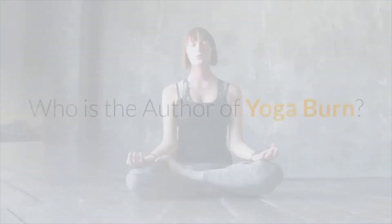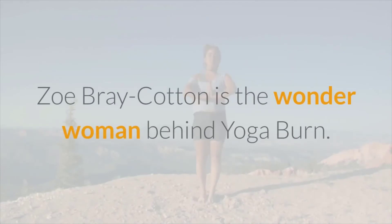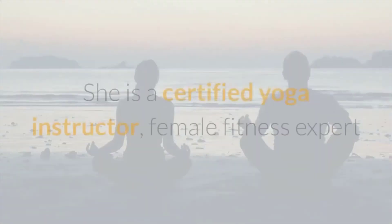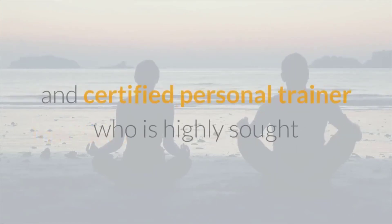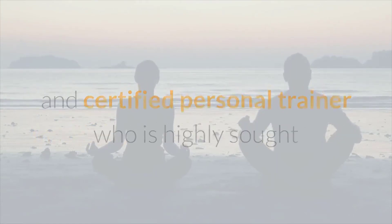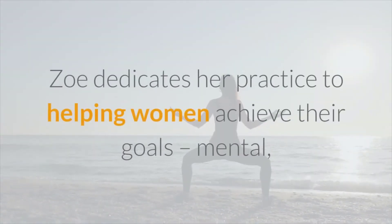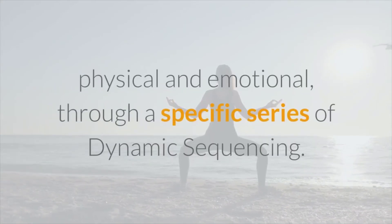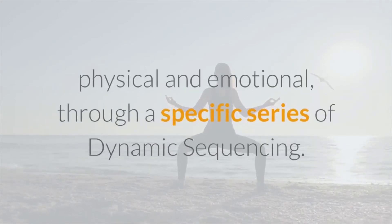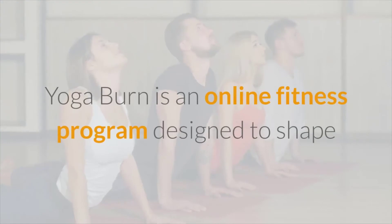Zoe Bray-Cotton is the wonder woman behind Yoga Burn. She is a certified yoga instructor, female fitness expert, and certified personal trainer who is highly sought after in the health and fitness industry. Zoe dedicates her practice to helping women achieve their goals — mental, physical, and emotional — through a specific series of dynamic sequencing.